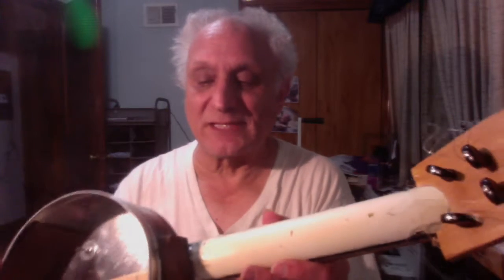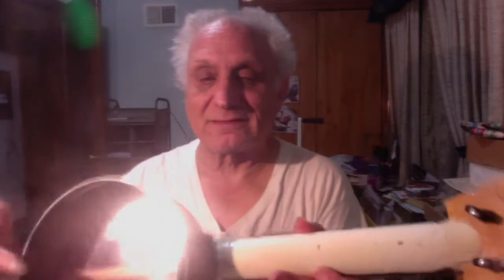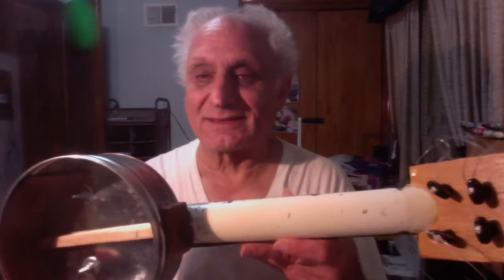Otherwise, it's pretty much the same as always. The neck is a PVC pipe. This stick that you're seeing here goes into the neck and is glued in about from here on, because that's the longest stick that I had.